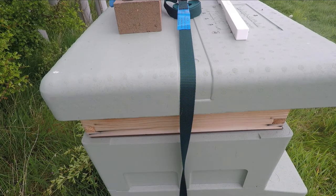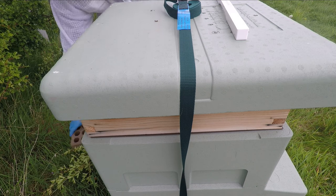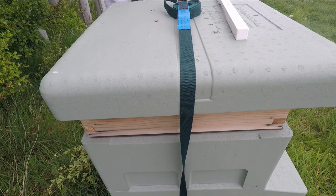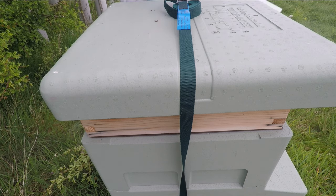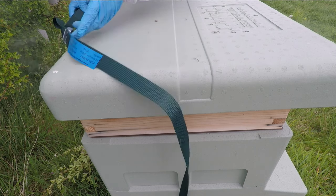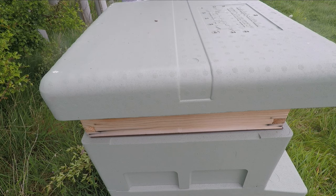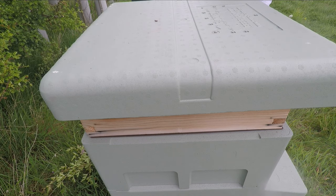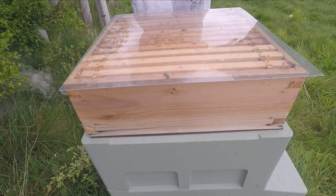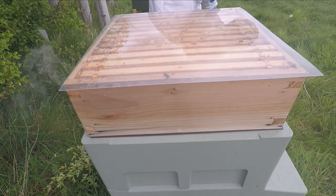On to hive number two. This is the hive that was previously queenless, and I've just realized I've left my smoker at the last one. I didn't see a lot of activity on this one when I came past earlier and had a quick look, but there seemed to be a little bit more activity now. A little bit of smoke, and I will be taking off the super today.